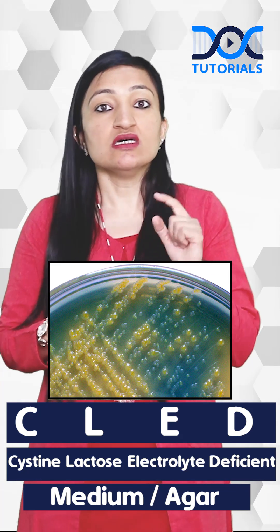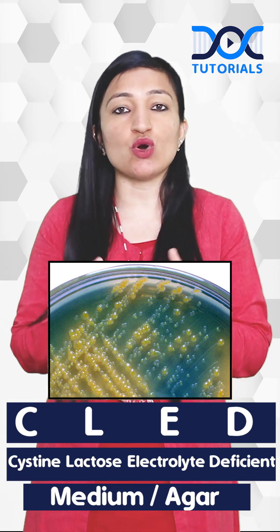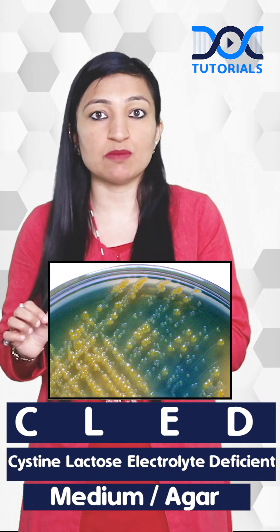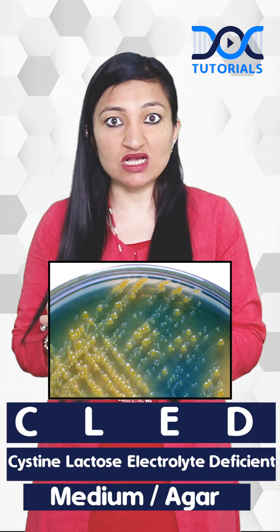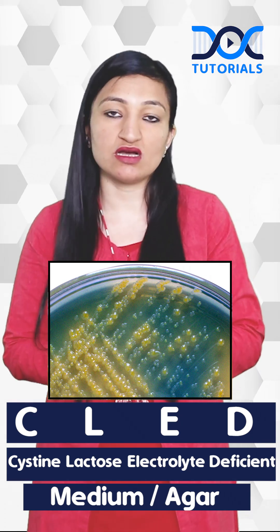Thirdly, CLED medium also helps in the growth of gram-positive cocci and Candida, if present in the urine sample, which MacConkey agar would miss. Last but not least, the pigmentation of Pseudomonas aeruginosa is better appreciated on CLED medium as compared to MacConkey agar.